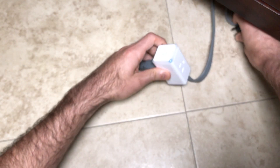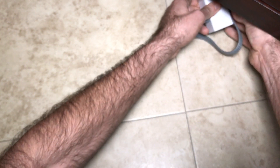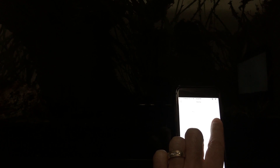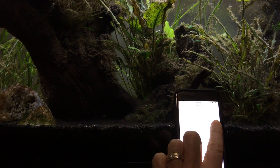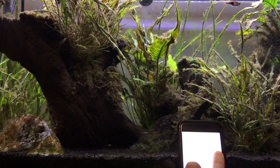Now I'll plug my aquarium lights into the TP-Link plug and then the next step is to test it out. Just tuck that away. All right, let's confuse my fish — on and off. It's working pretty good, not a lot of delay.